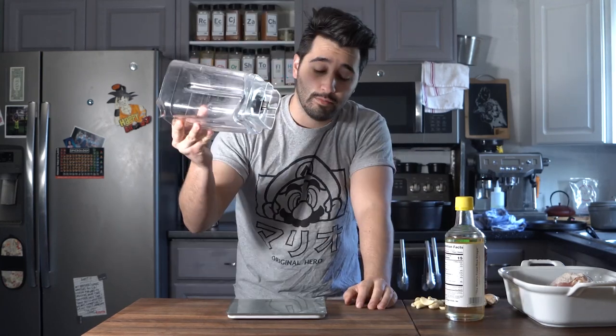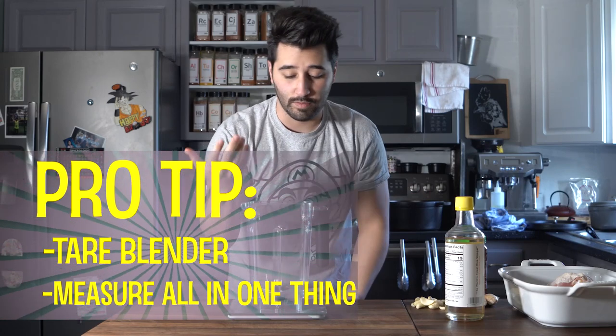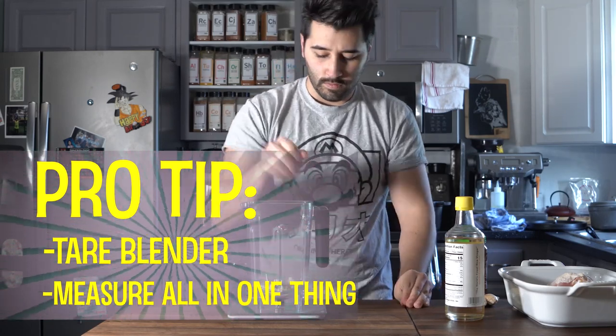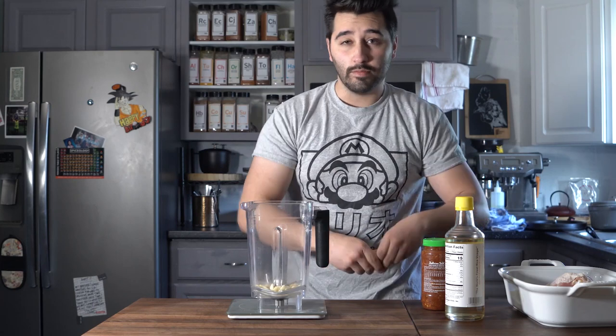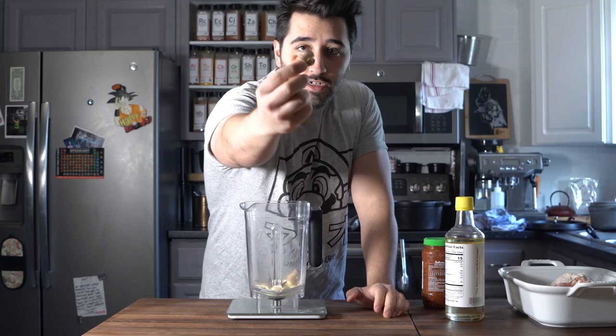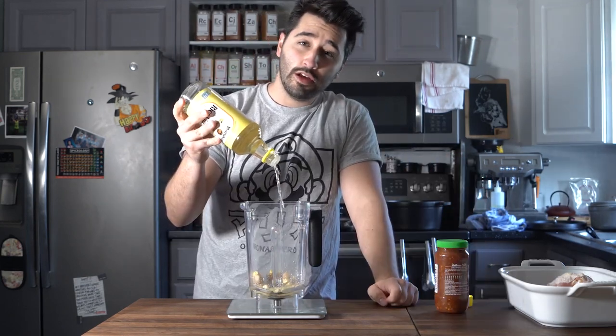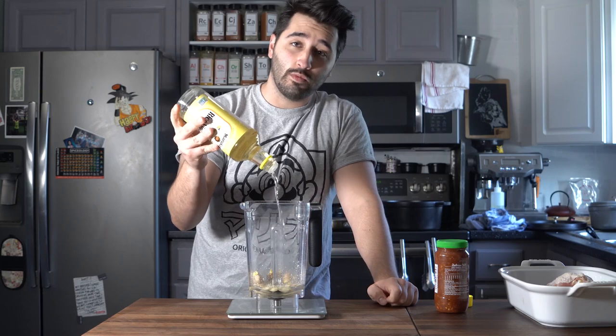I'm going to do you guys a solid and weigh everything out in grams so you can get the exact recipe. Pro tip: go ahead and tare the blender's weight on your scale so you can measure it all in one thing. We've got 35 grams of garlic, 35 grams of garlic, 50 grams of ginger skin on, then 200 grams of seasoned rice wine vinegar.